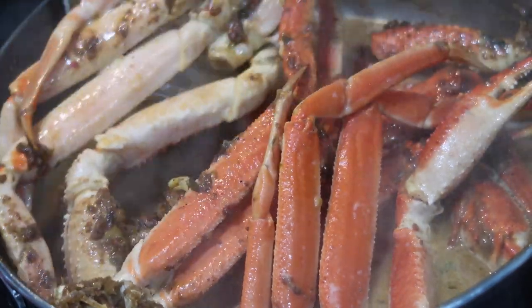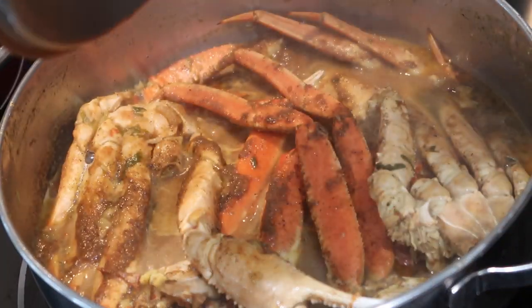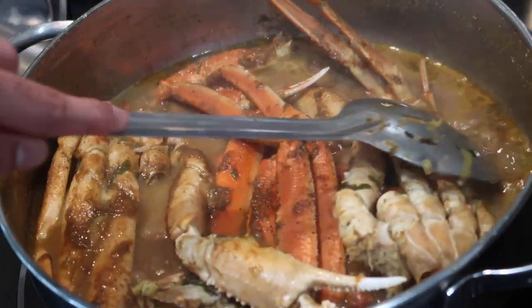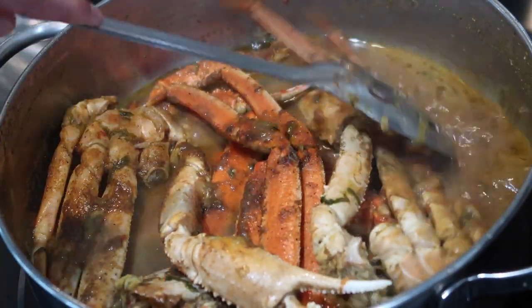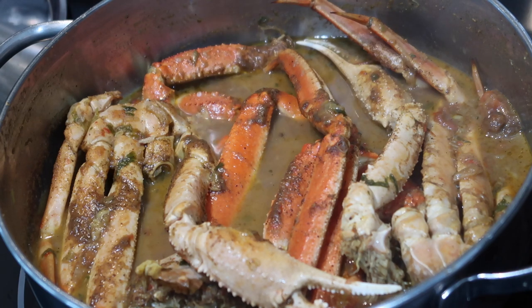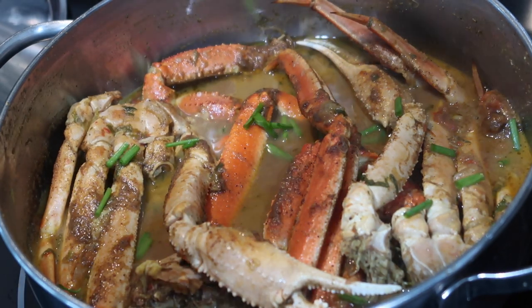Cover the pot with the lid and allow this to simmer on medium heat for about 10 to 12 minutes or until your crab is cooked through. My crab has simmered for exactly 11 minutes at this point and that was the perfect time for these big crab legs to finish cooking. Obviously if your crab is bigger you may need a little longer, or if they're smaller like the blue crabs, cook it for even less time — just gauge it as per the crab you have. My gravy is perfect. I like to serve this over rice so I need a good amount of gravy. All you have to do now is taste it for salt, adjust any seasonings you may want, and I like to finish it off with some scallions to give it a really nice freshness.